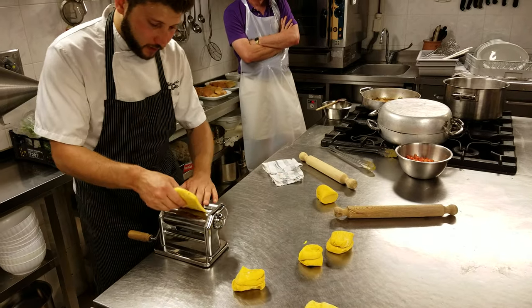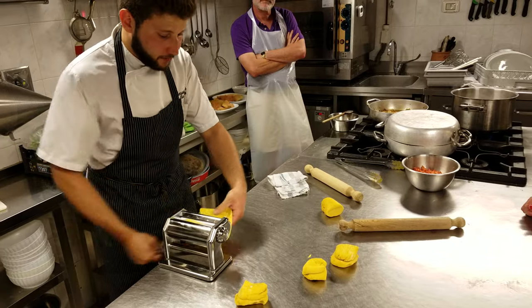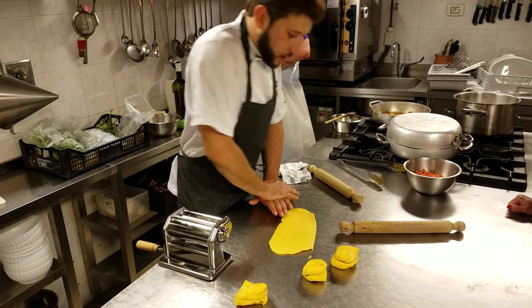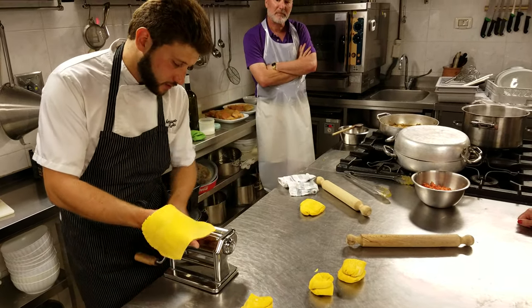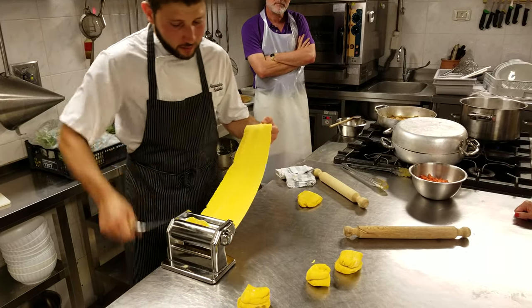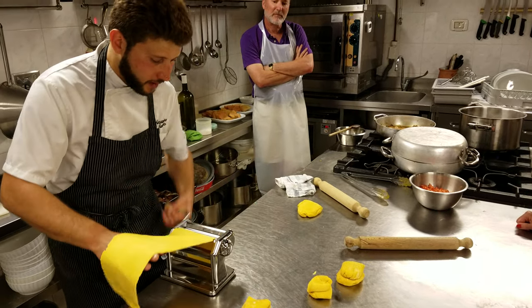All right, this is what we need to do — prepare the piece and start to crank the machine. Gradually we will take this till the last level. That was the largest; this is now the one about in the middle; this is now the one about at the end.